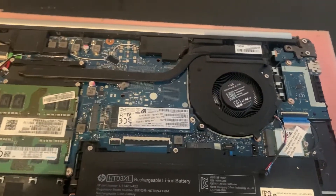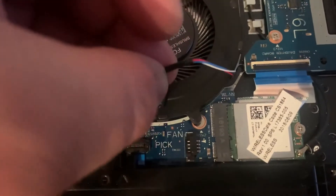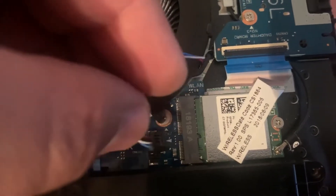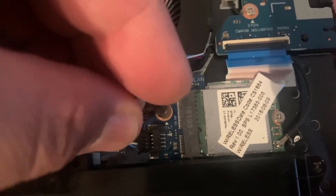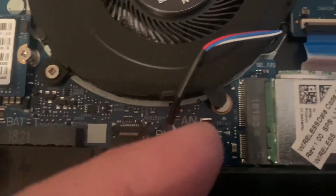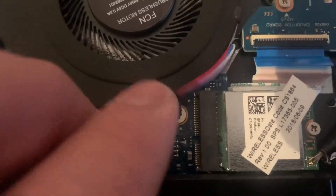Now for the fan cable — make sure it goes this way. Slot it in this way, push it in, and then just tuck that cable underneath there.